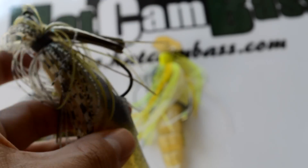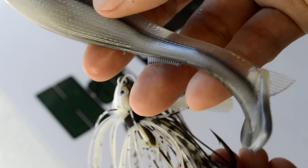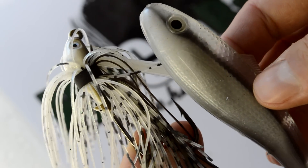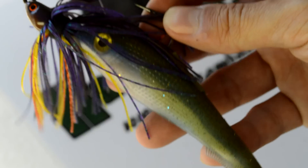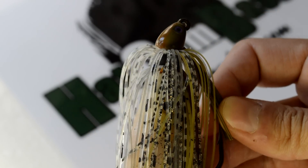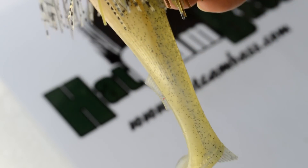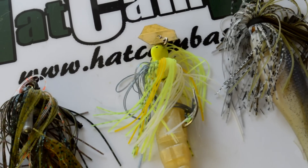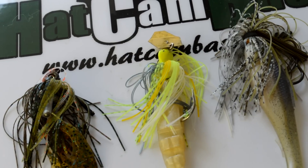My absolute favorite color combination is the Crappie color Swim Jig paired with a Hologram Shad color Robo Worm Easy Shad trailer. It's a spectacular combination — I've caught two personal bests on that specific combo. Some other colors I've tried for the Dirty Jigs would be Alabama Brim, Bayou Bluegill, and Citrus Shad. The great thing about Dirty Jigs is there are so many different colors and they're all really, really good. You can experiment with the colors and figure out which one might be best for your particular body of water, but I love that Crappie color with the Hologram Shad.